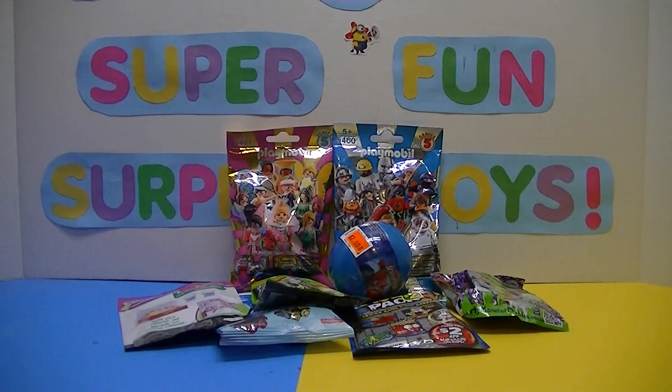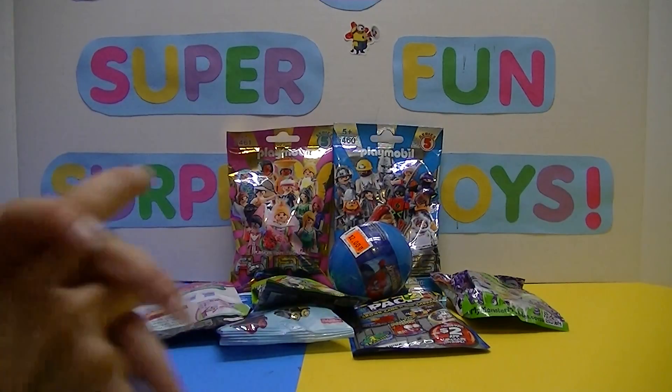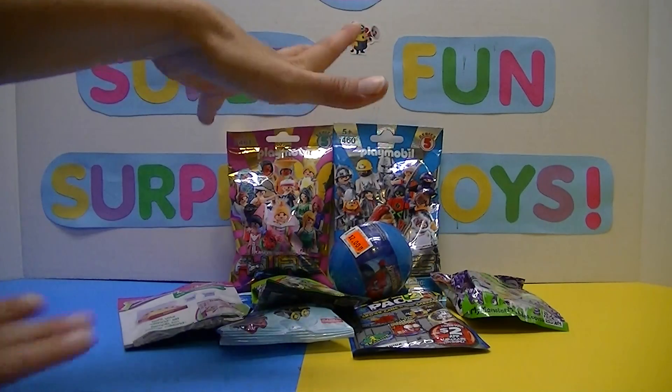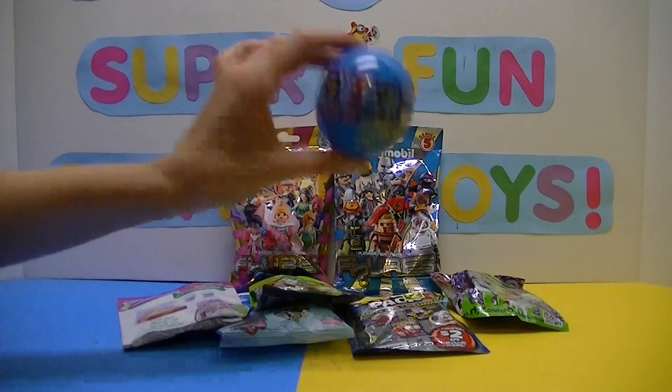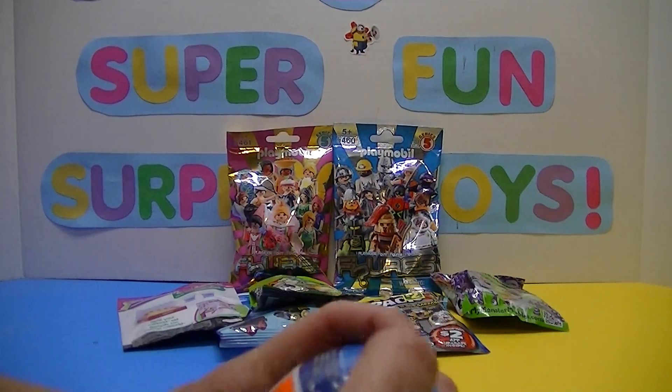Hi guys, I'm back. It's Jess, and today on Chewy and Jess's super fun surprise toys, I was thinking of opening a bunch of blind bags — a bunch of random blind bags and a blind ball. I think we'll start with this one first because I really want to see what kind of Spider-Man character we get in it today.